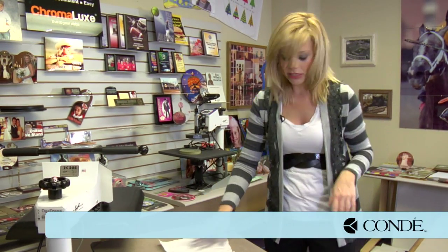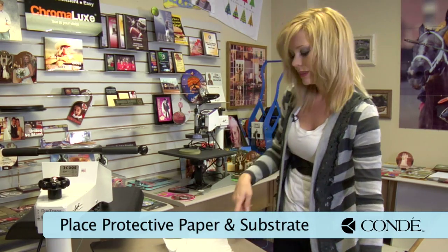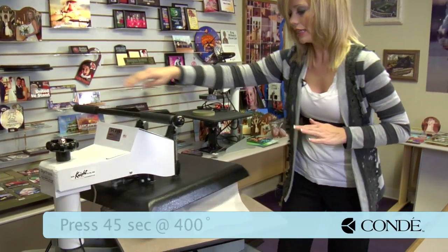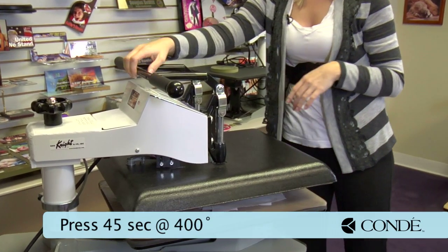Grab a sheet of protective paper, my ID tags with the image facing down, and another sheet of protective paper on top. This is a very easy press to do: 45 seconds, 400 degrees, medium pressure.